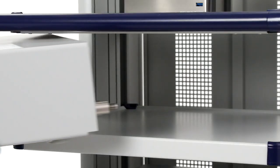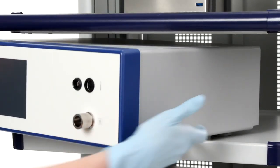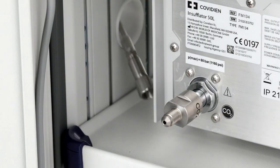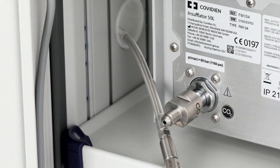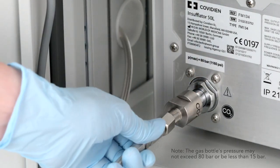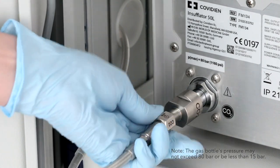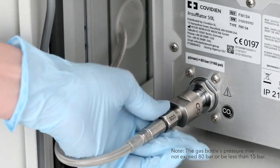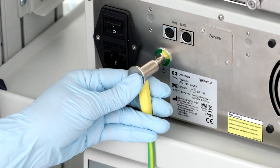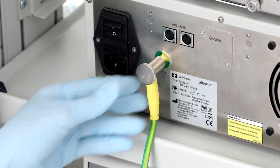Next, place the insufflator on the cart. To connect the insufflator to the CO2 tank or central gas supply, use a high-pressure tube. Fix the high-pressure tube to the rear gas inlet connection with the nut and tighten. Connect the potential equalization connectors on the rear of the devices.